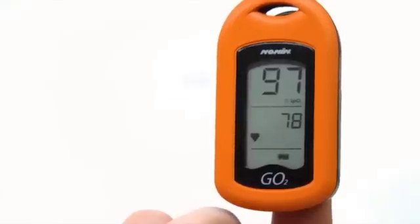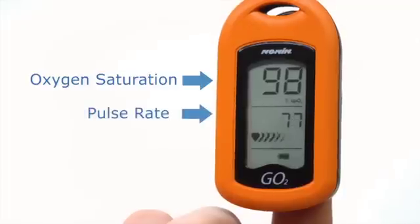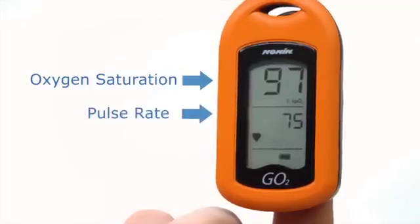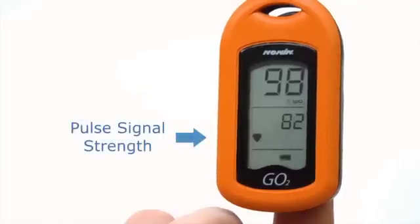Your oxygen saturation, known as SpO2 percentage, is displayed on the top with your pulse rate below. The Pulse Signal Quality Indicator will display a line of hearts — the more hearts, the stronger the pulse signal strength.